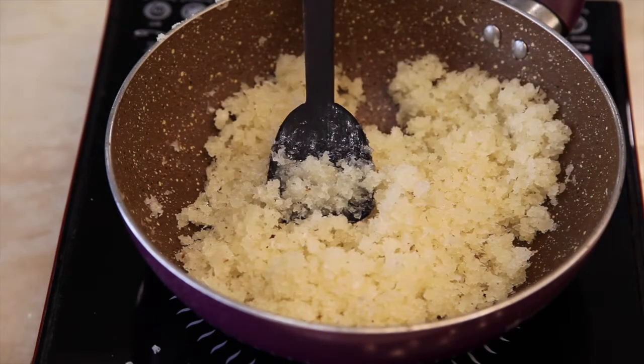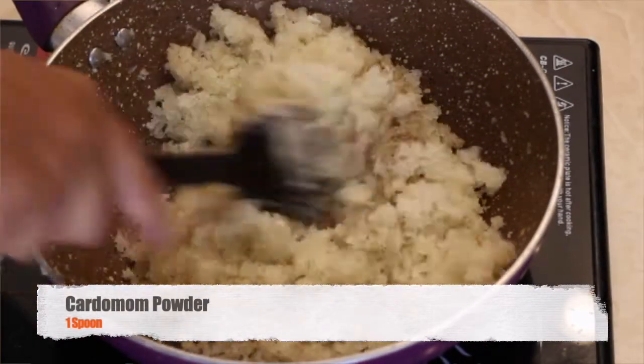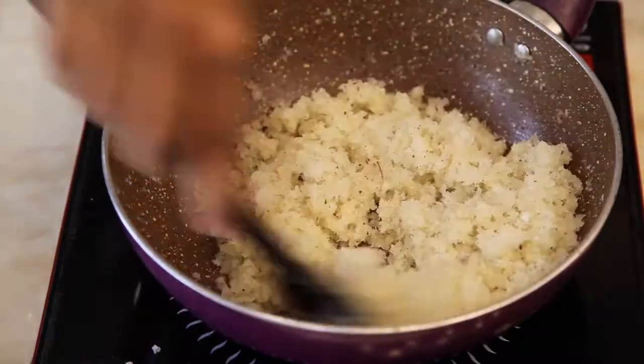Once the mixture comes to its desired consistency, add cardamom powder. Mix it and switch off the flame. Allow it to cool.